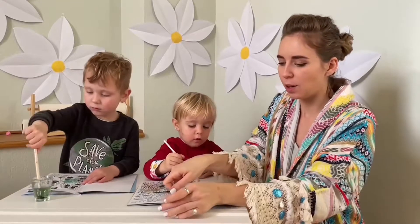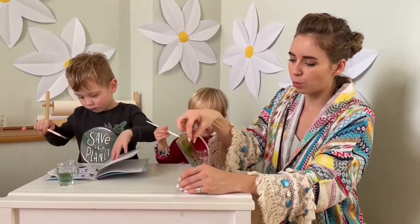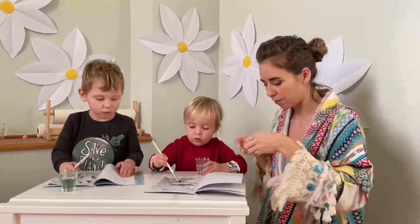And now I will share with you my personal life hack. When a child draws, I tape sheets to the table. It's very comfortable for my little one.